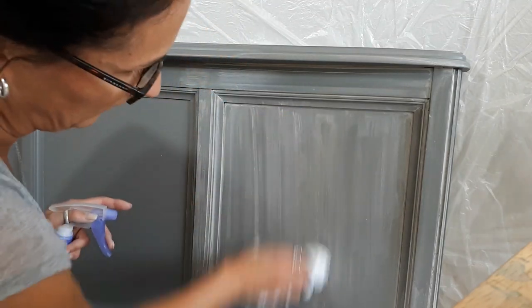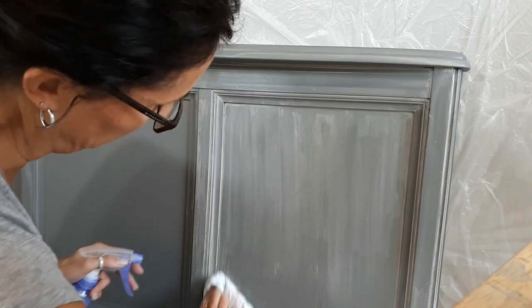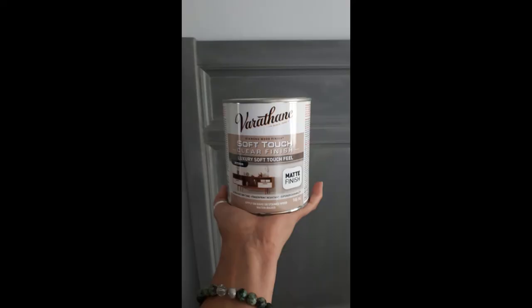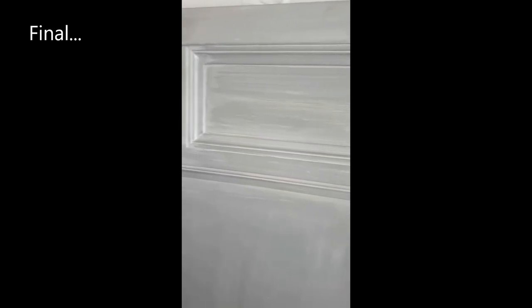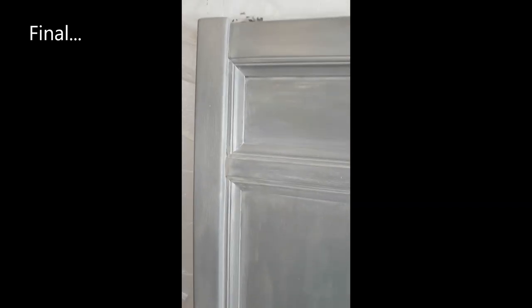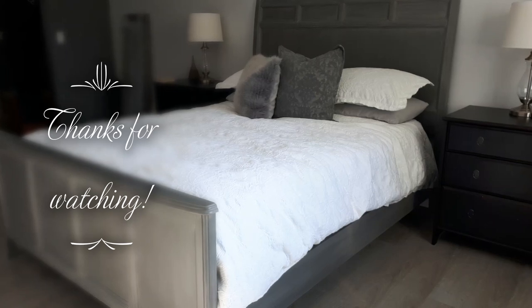If it starts to dry, you just rub it a little bit harder. Because you can always remove it and re-apply it if you're not happy with the look you were getting. Here's the finished product.